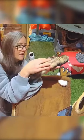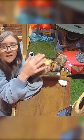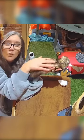A ferret's fur is interesting. Ferrets have two layers of fur. They have the under hair which is very soft and normally paler, and that keeps them warm.